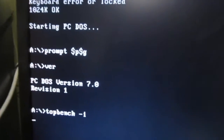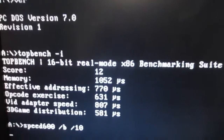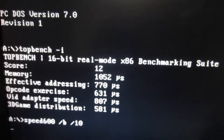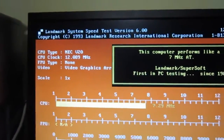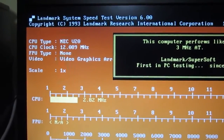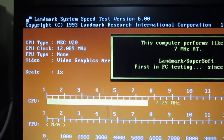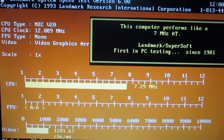Running TopBench speed test benchmark program. It scores a 12. This is another benchmark landmark — it detects it as 12MHz and gives an arbitrary comparison to a 286. I took the turbo jumper off during that test.